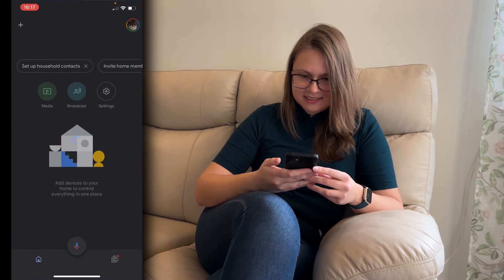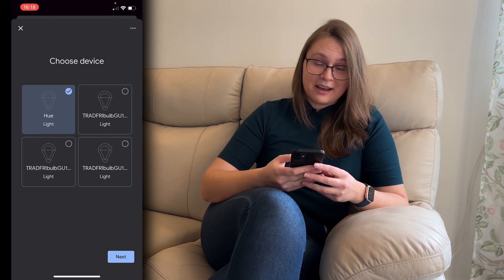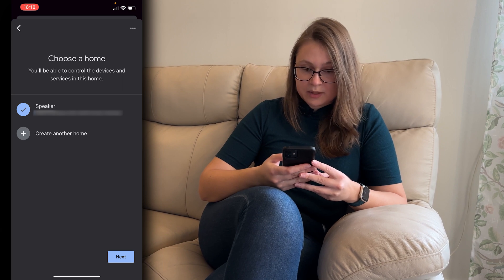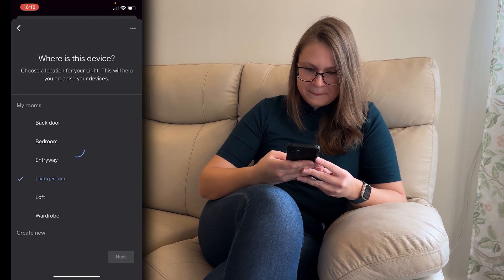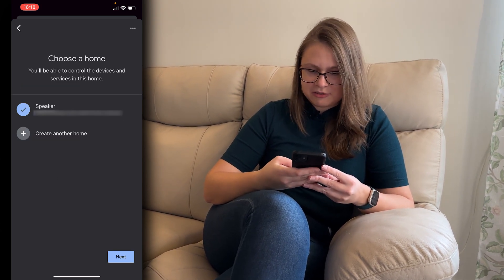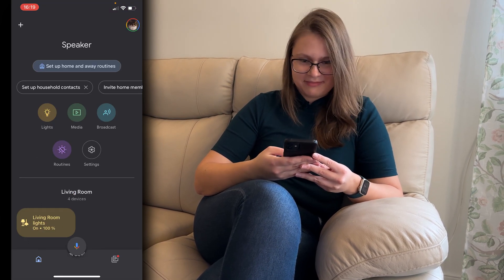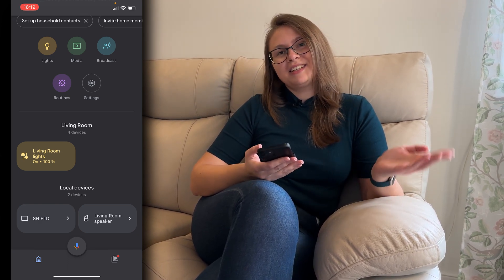Then it will be connecting. And after waiting a couple of seconds you'll get up your bulbs. So here you'll have to go through each bulb like so. Just select one of them and select which home they belong to, and also which room. And you're going to do the same procedure for every bulb. And there you go. Now you have all your devices that you had on IKEA Dirigera also in your Google Home system.